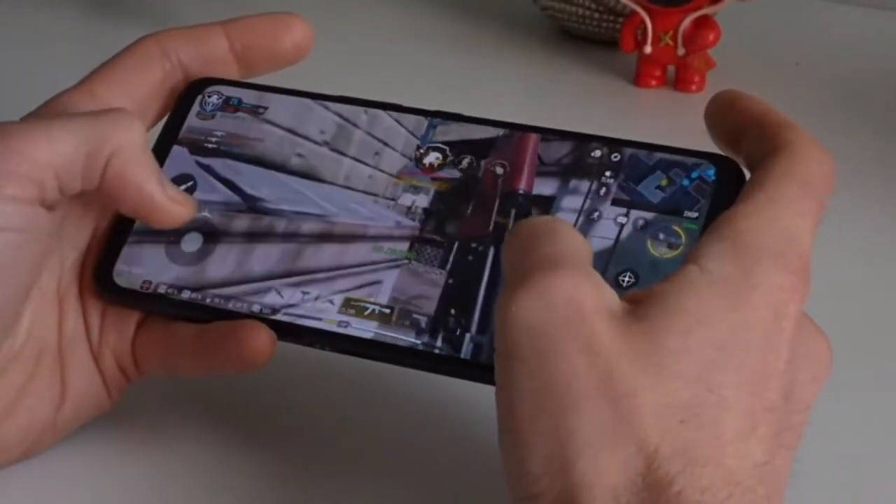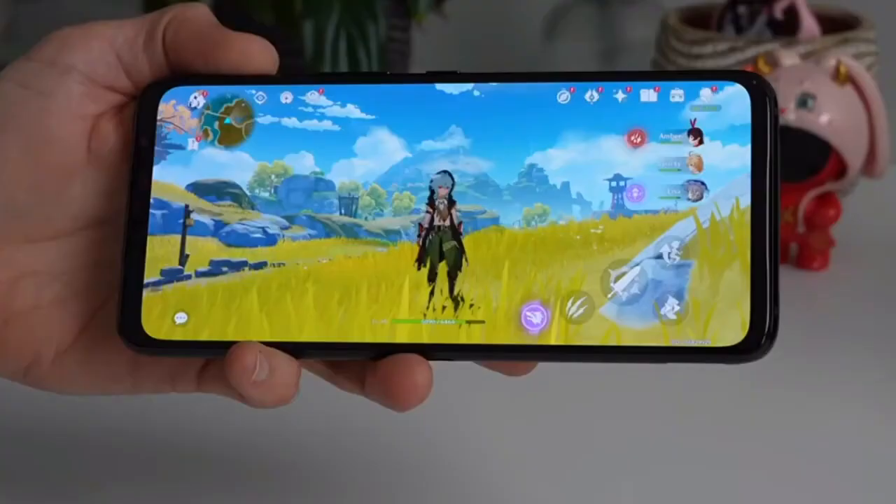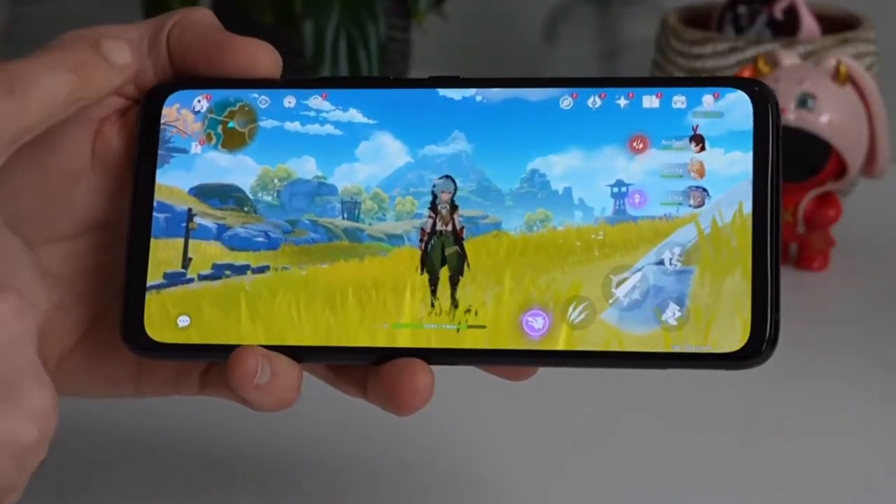The phone handles every task with ease, and there is no lag or stutter even while playing heavy games like Genshin Impact or Call of Duty Mobile.